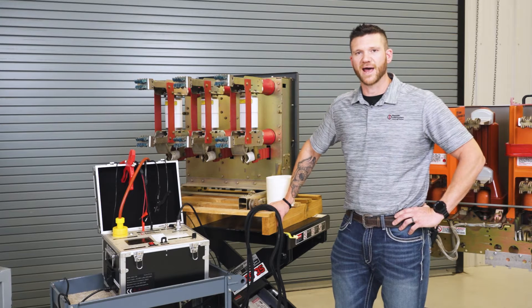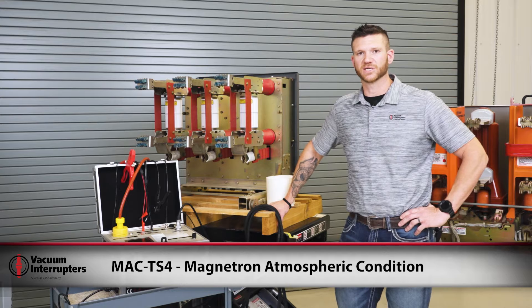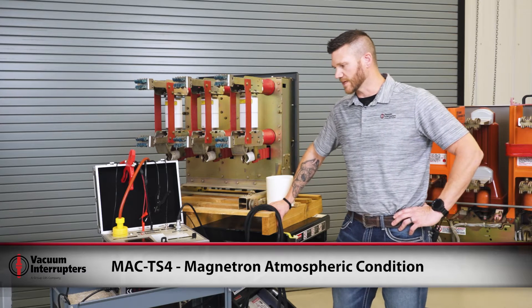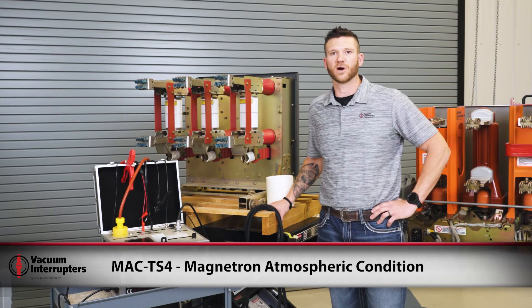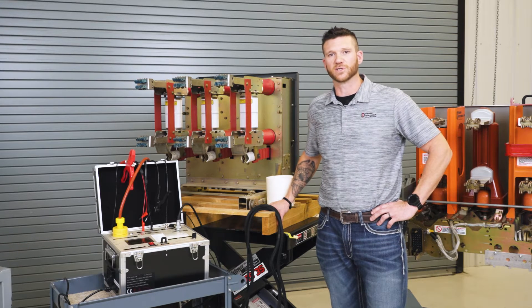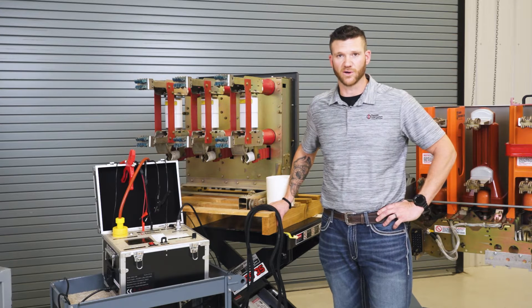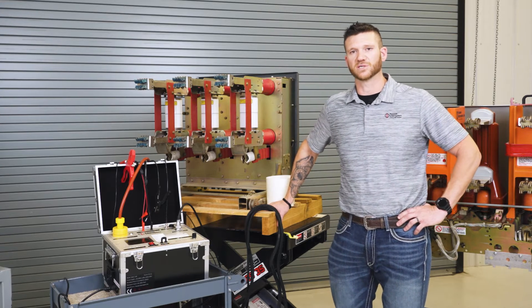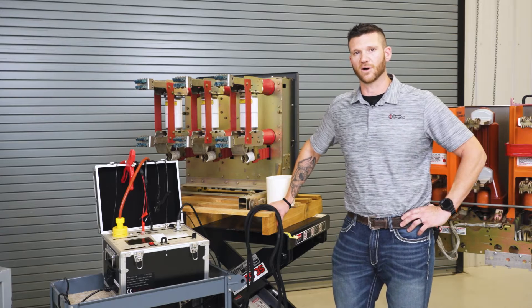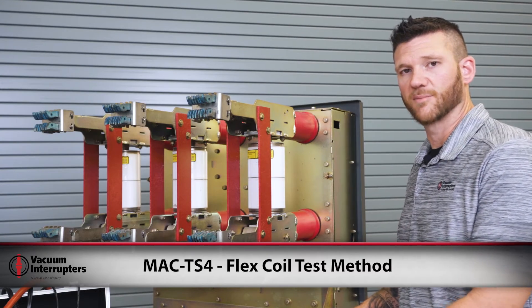Now we're going to talk about another test set from Vacuum Interrupters — the MAC TS4, which stands for Magnetron Atmospheric Condition Test Set. It tests the vacuum bottle for the amount of pressure build-up inside, so you can use that data to trend and predict failure in the vacuum bottle — unlike the AC hotpot, which only gives you a pass or fail result.